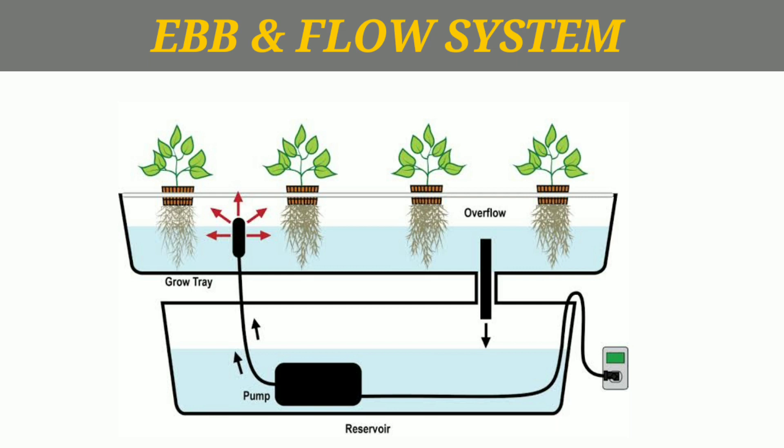We can fix the cycle time and control the water flow. The roots will dry between cycles. We will fill up the system when needed. Any type of plant can grow well in this system.